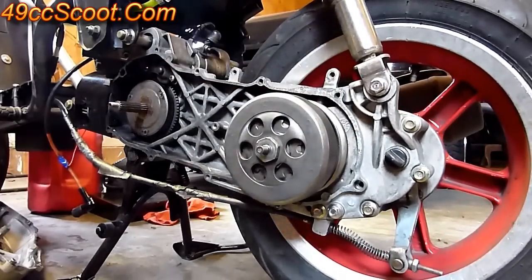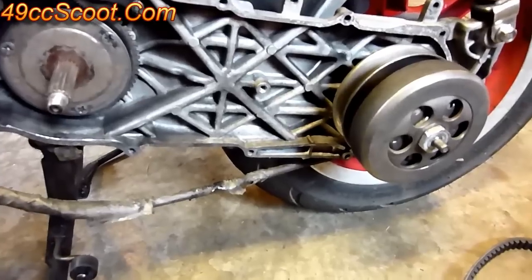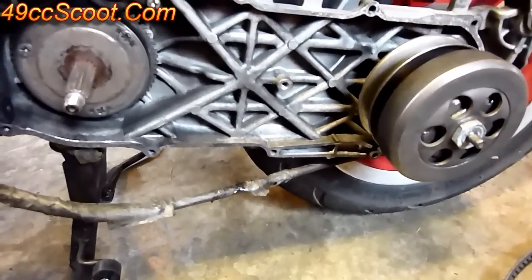Again, if you set your brake it'll help you get that on there. If you're not using an impact gun, look up the specs in a manual for your model and torque it to whatever spec that is while the clutch bell is being held.